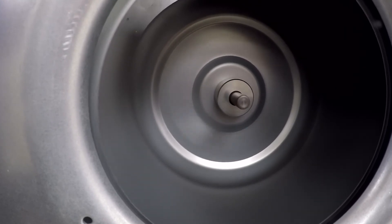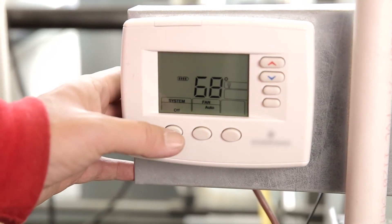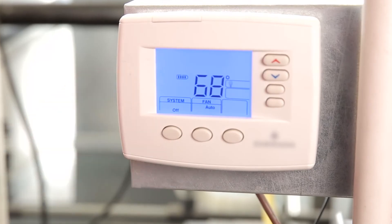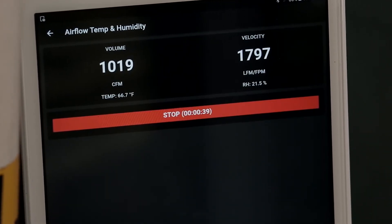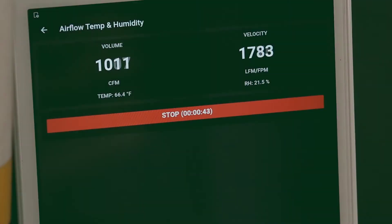After this process is complete, ensure there is a call for heat or cool. Remember to give the system time for any thermostat or startup delays. Confirm the CFM and temperature deltas meet the OEM requirements for both modes of operation. These requirements can be found in the operations manual or on the equipment.